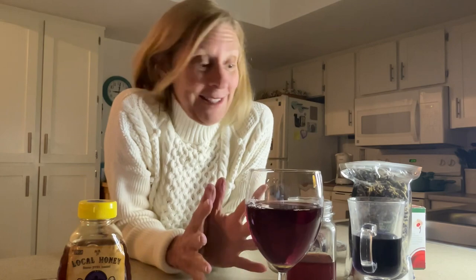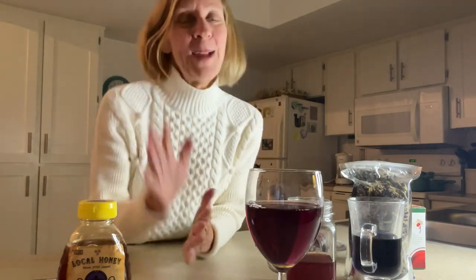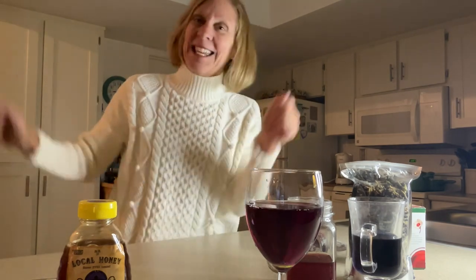I hope you guys got something out of this. I enjoy doing this — I could make a lot of different teas, but this is my favorite because we ended up with a mocktail. Enjoy your night, make sure you take everything one step at a time, and don't forget we've got to keep breathing.